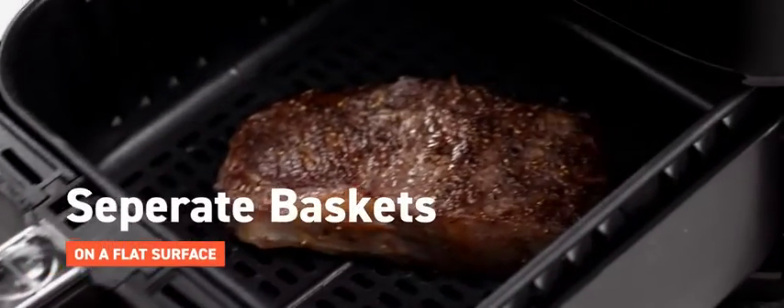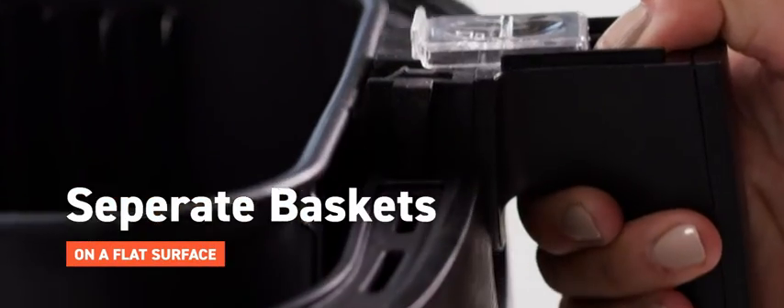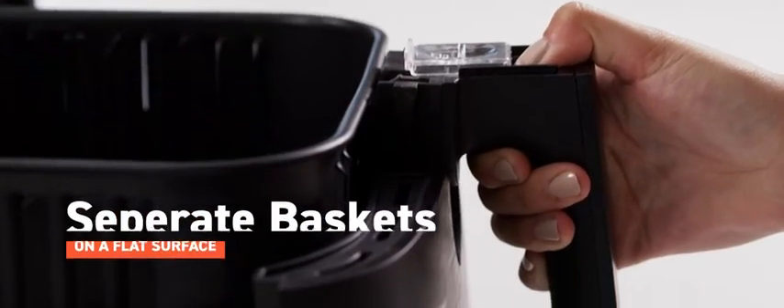To serve, carefully separate the baskets on a flat surface. Remember that pushing the button causes the outer basket to drop.